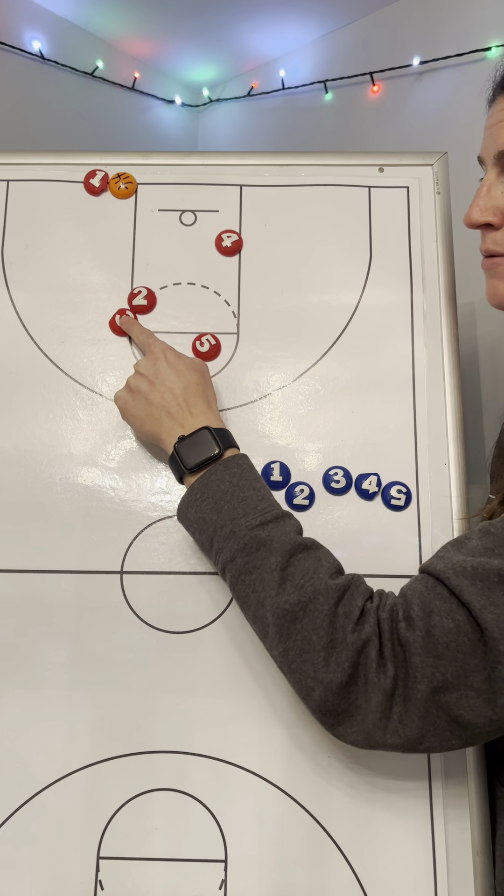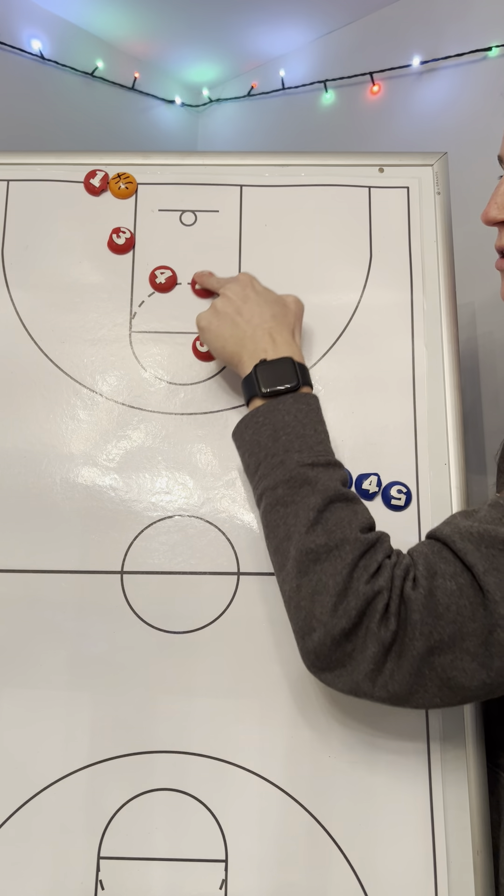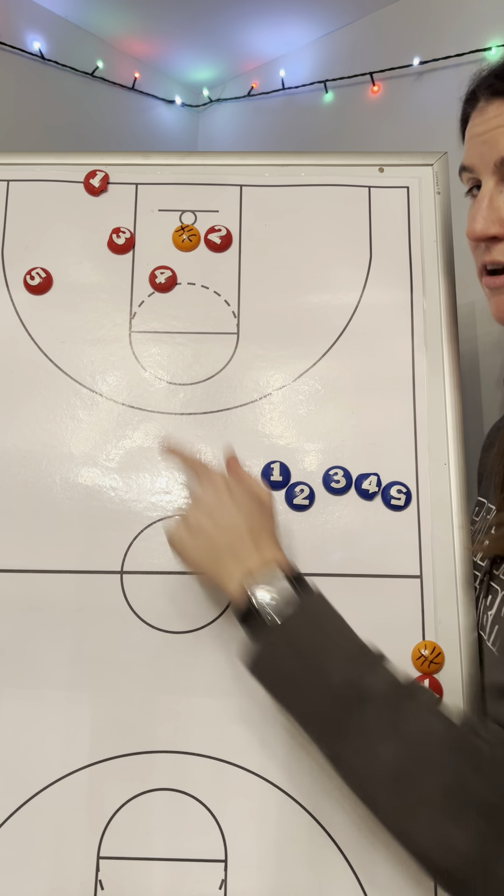Two screens for three. Three looks for the basketball. Four screens for two. Two gets a ready layup. None of that is there. Five is the safety.